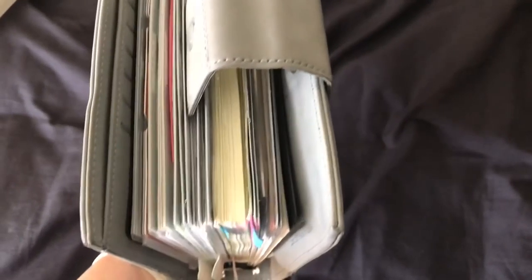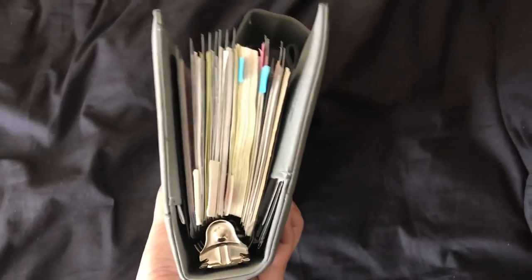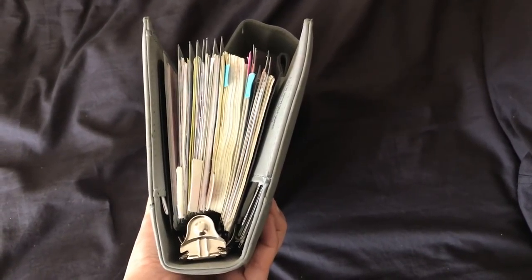Hi everyone, this is Mary Ann and welcome to my channel for another video. Today I would just like to share with you the binder that I have decided to use for 2018.